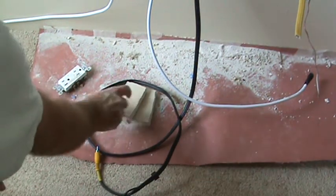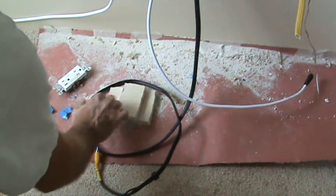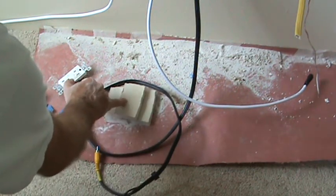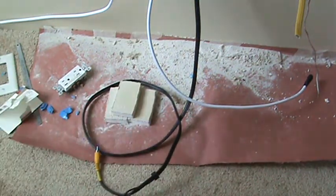Incidentally, the pieces that I cut out — if you want to save one of those, that might be a good idea, because this was your paint color. You can keep that if you don't have any touch-up paint on your walls.